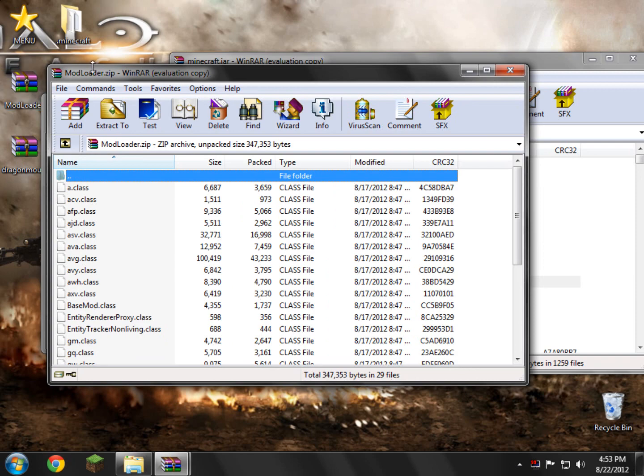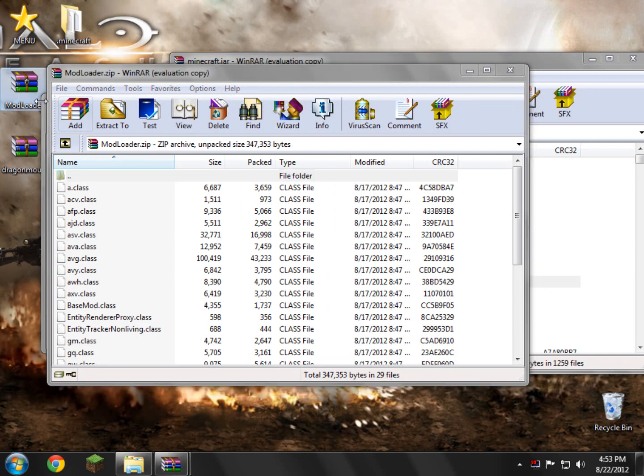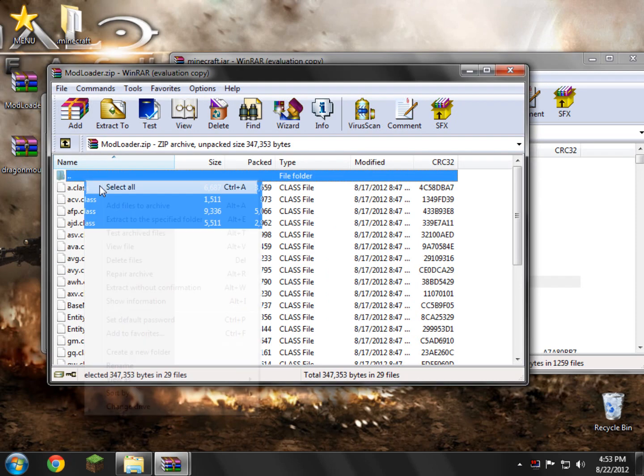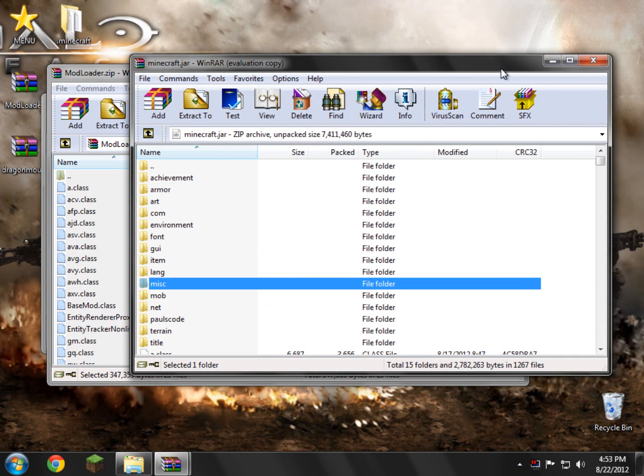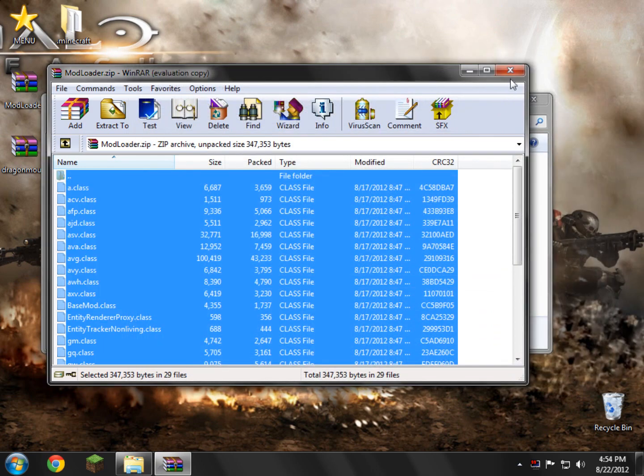Next you need to open up mod loader from your desktop. Very simple — just double-click and open it. Right-click, select all, and drag and drop everything from mod loader into your minecraft.jar. Click OK. There you go — now everything's been added. Go ahead and close minecraft.jar, then close mod loader.